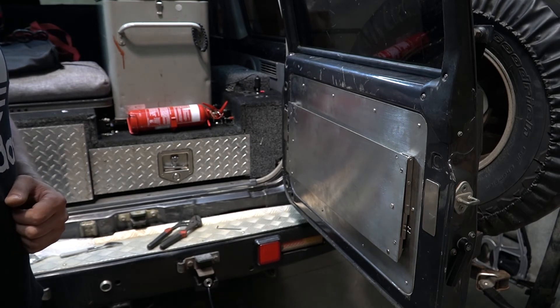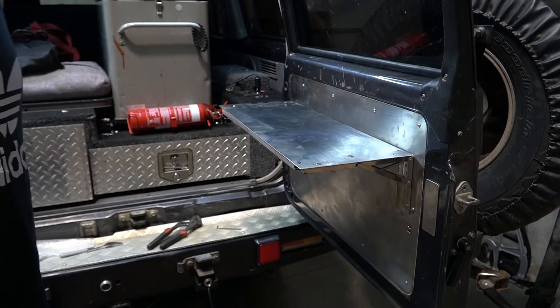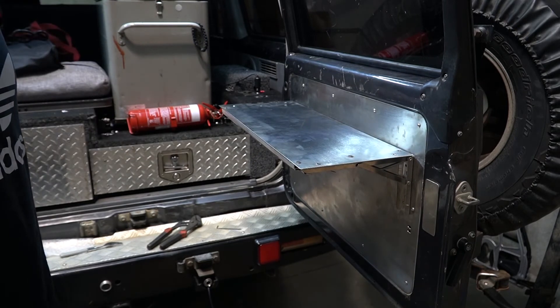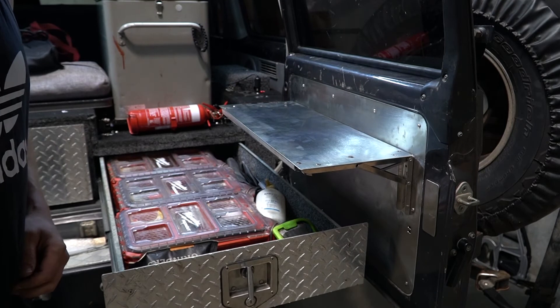I mentioned before that this is the best table you can get for your four-wheel drive — and that made me sound a bit like a person named after a purple dinosaur who makes rock sliders — but here's why. This table folds up. Other tables fold down. Why is that an advantage? Because you can still open your drawers.